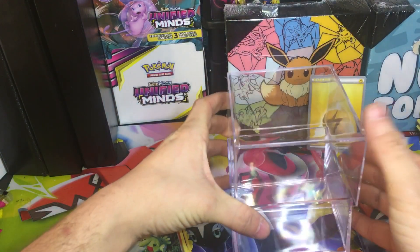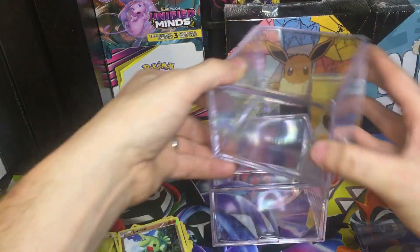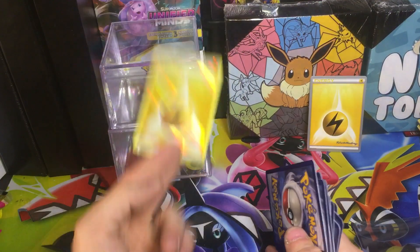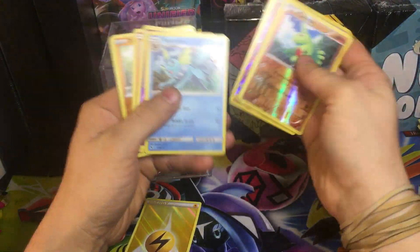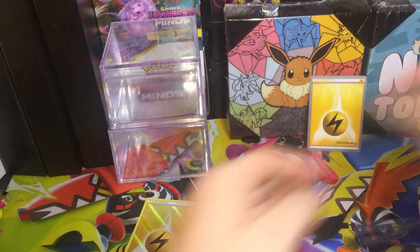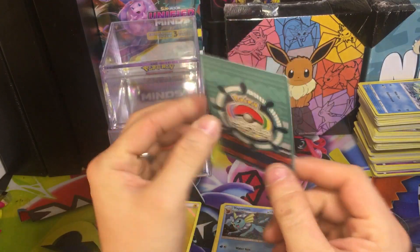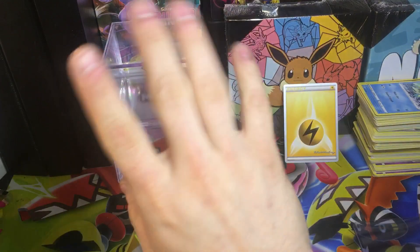Let me know what y'all think about these two items. Personally I'm not a fan of them and I've had them a while, so I wanted to open them. You did get these pretty cool containers but we got that energy, some reverse holos, nothing big. Pretty cool Vaporeon I guess, and then some bulk. We did get one of those World Championship cards, so I guess that's pretty cool. Thanks for watching guys, make sure to leave a like, comment, subscribe, and I'll see y'all next time.